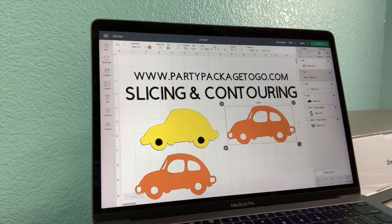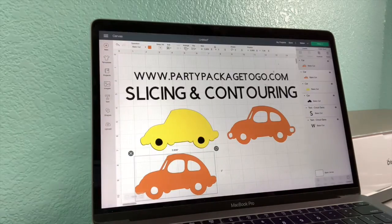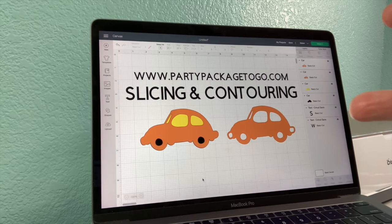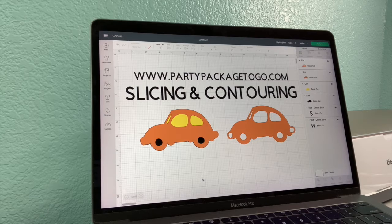Let's first contour this guy — get rid of the little holes here for my bumper. When we slide this on top, we've got our black layer on the back for the tires, our yellow layer for our windows, and then thirdly, our orange layer for the top part of the outside of our car.